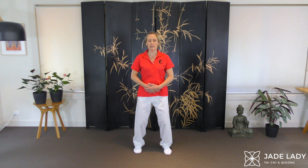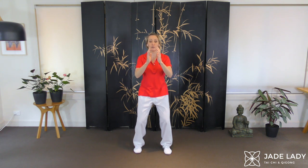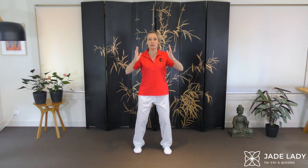Legs are strong, easily supporting your body. Spine is lengthened and relaxed. Breathing calmly. Open your eyes. Lifting the palms, breathing in and out. Feel the ribs expand and let them relax again. Letting the belly expand and let it sink in again.